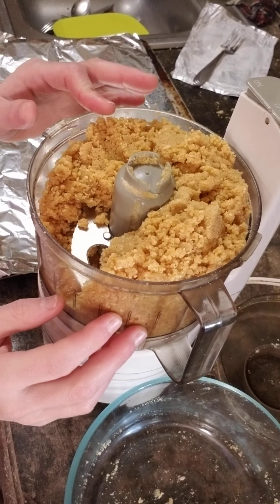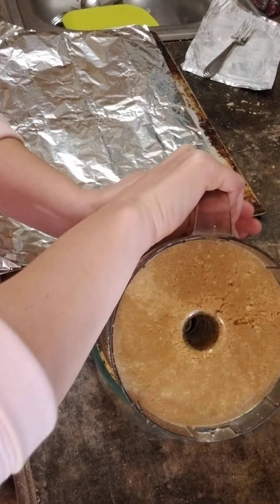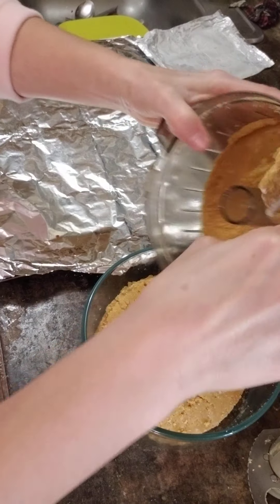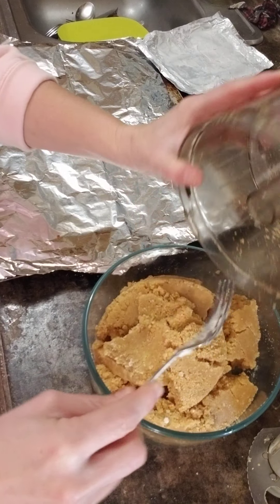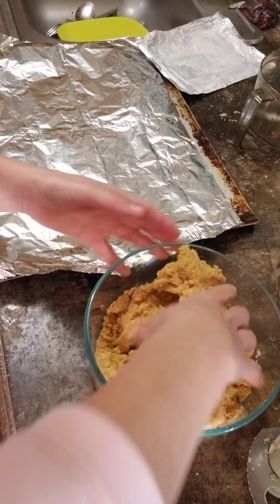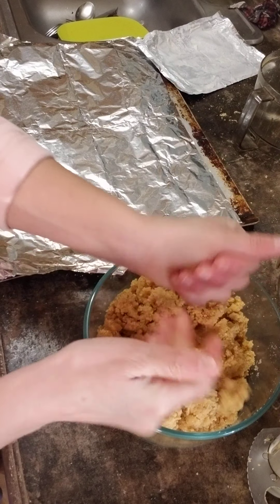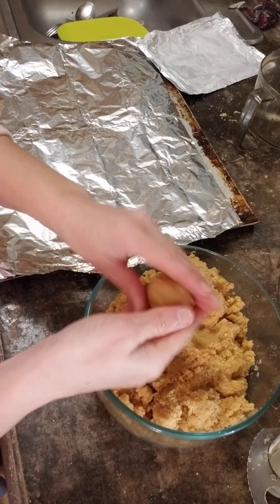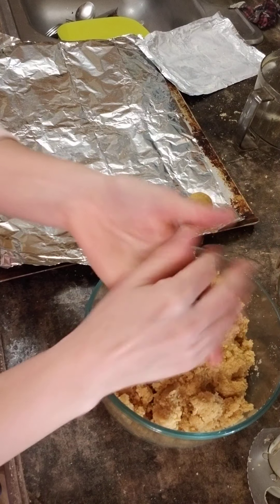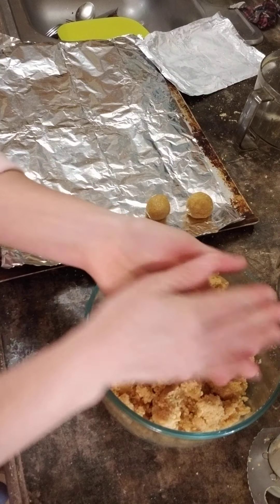So now we'll just take the dough — which is just the cream cheese and sandwich cookies — out of the food processor, put it in a bowl, and begin to shape the little cookie balls. Just want to roll them into about one-inch cookie balls. Once we get them made, put them on wax paper or aluminum foil and let them chill in the refrigerator. If you put them in the freezer, only leave them in a few minutes — you just want them to chill, not freeze.